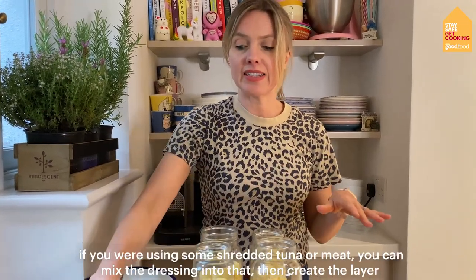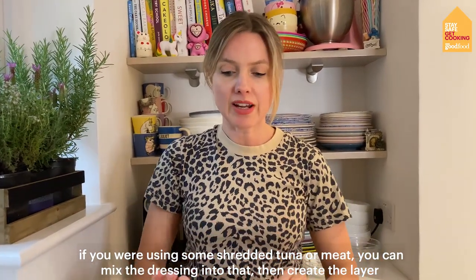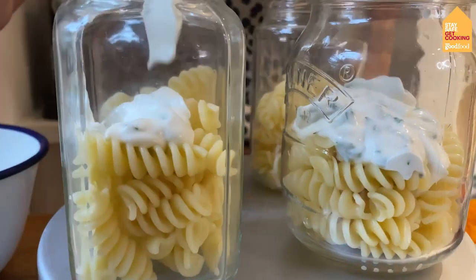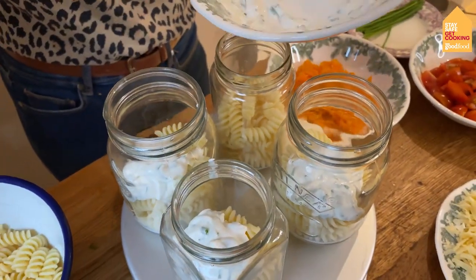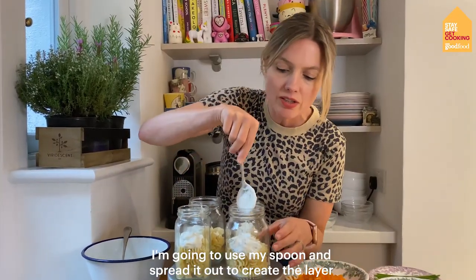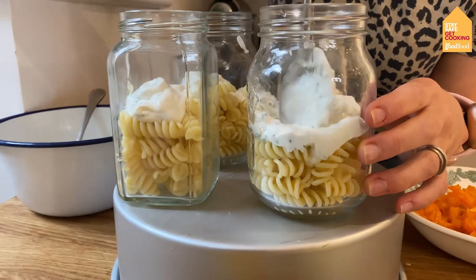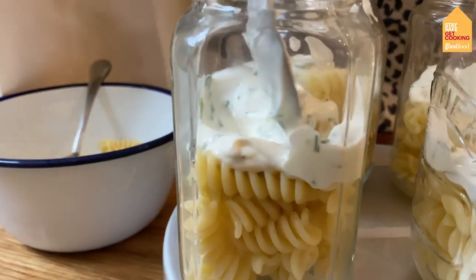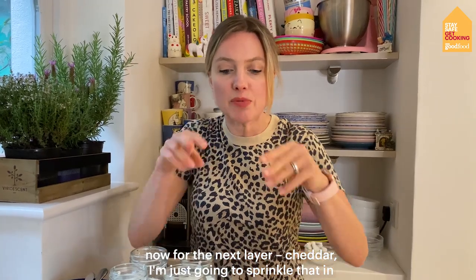The next thing I'm going to do is add the dressing. Now if you were using some shredded tuna or other meat, you can mix the dressing into that and then create the layer, but I'm using cheddar cheese so I'm just going to put my dressing over the top of the pasta first of all. I'm just going to use my spoon and spread it out to create the layer, pushing it to the edge of the jar. Now for the next layer — cheddar cheese. I'm just going to sprinkle that in.